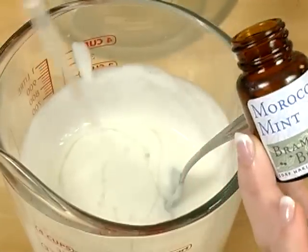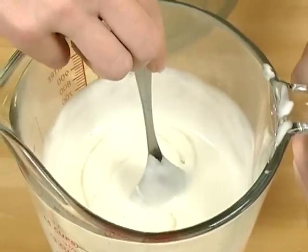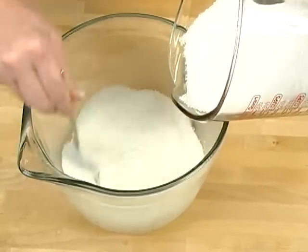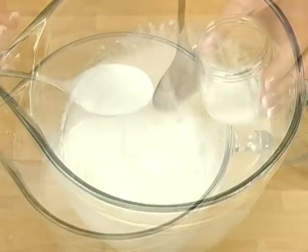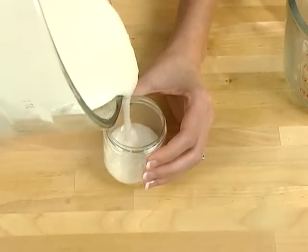Now it's time to add the fragrance. You don't need much — just about 0.1 ounces of Moroccan mint fragrance. I chose this because it's really fresh and invigorating, perfect for a scrub. Looking at my bowl, it's clear I'm not going to be able to fit 21 to 28 ounces of dead sea salt in it, so I'm going to transfer this to a larger container. It's time to add the star of the show — the dead sea salt. You can use anywhere between 21 and 28 ounces. The more dead sea salt you add, the thicker and more scratchy your scrub gets. Just add the dead sea salt and stir.